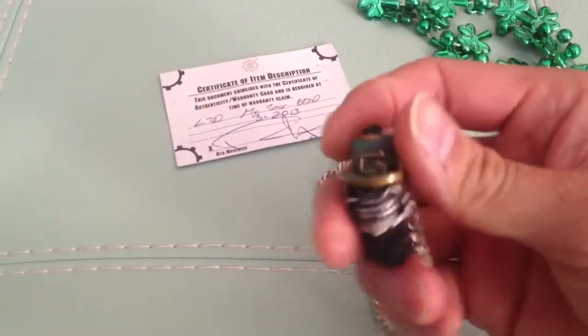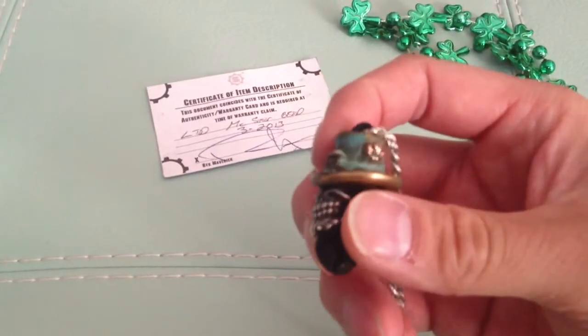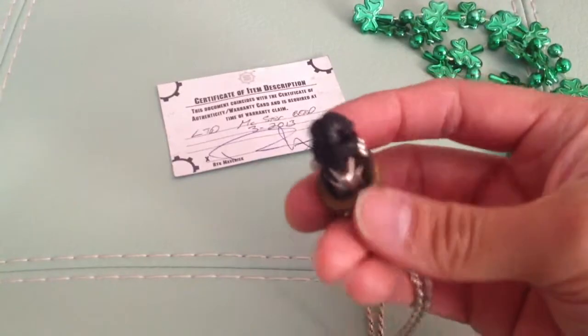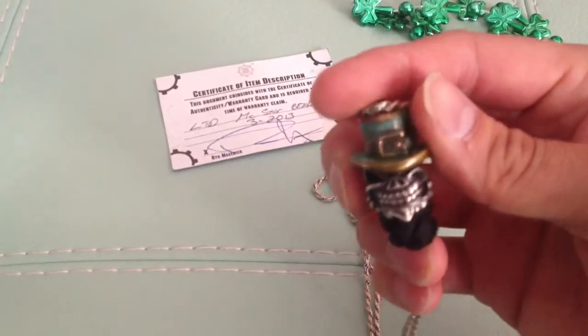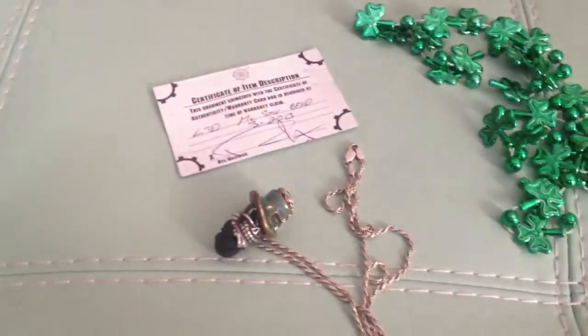I did this video because I don't see any of them out there, and if anybody wants to check it out, this is what it looks like up close. It's quite cool. You guys take it easy and have a good day.